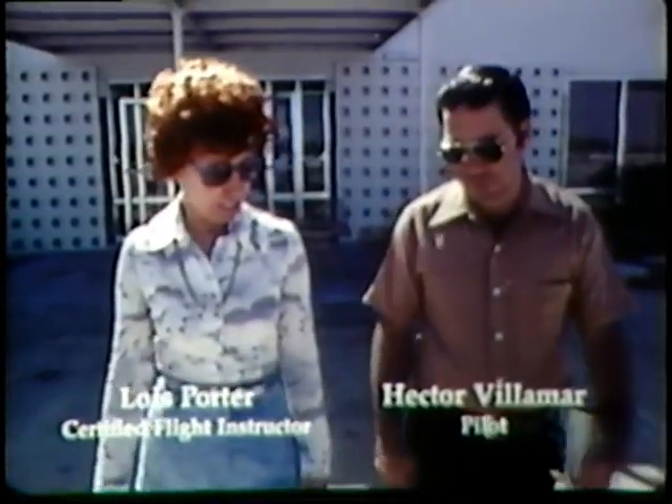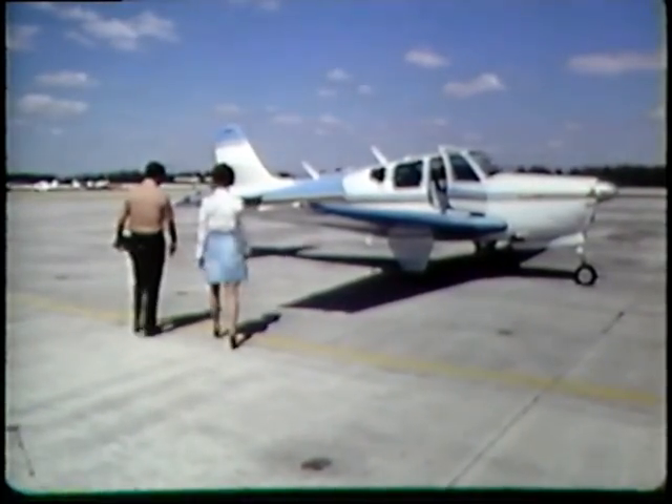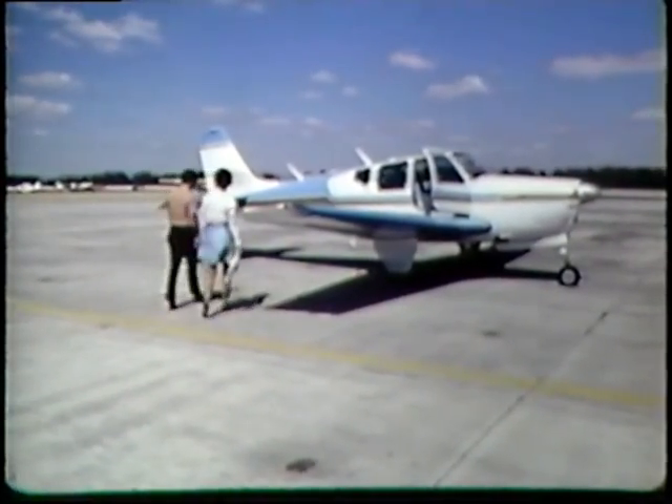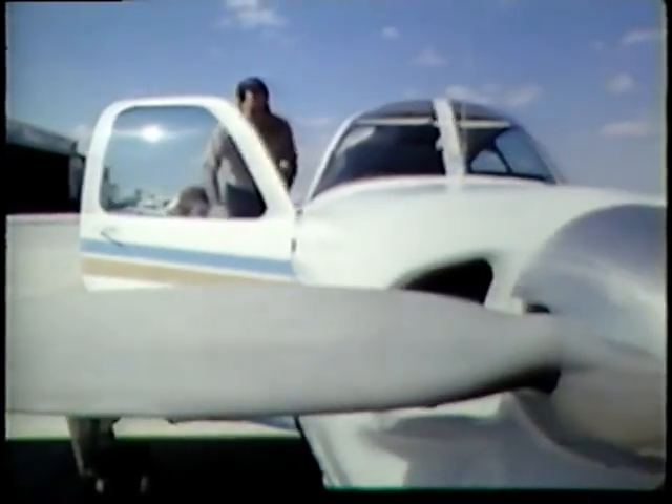How long has it been since you've flown, Hector? I haven't flown for quite a while now. We have had a few recent new rules and regulations come into effect, and you have probably reviewed them. So let's see how you fly.